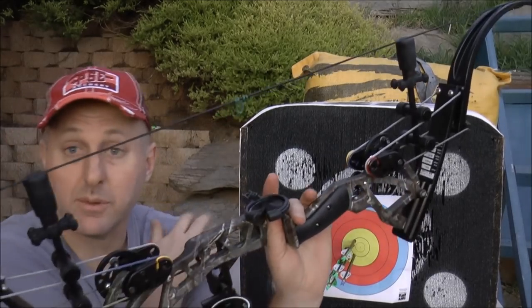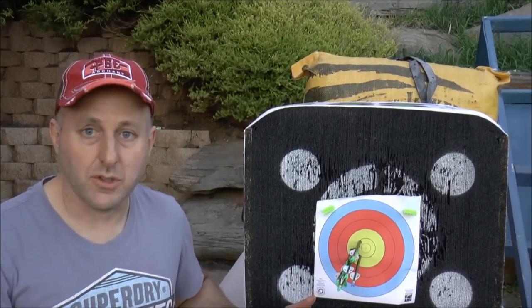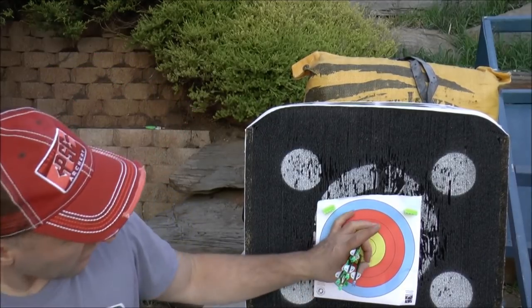I really like the bow. I'm up here at the target — I just shot 18 metres and this is literally my first time shooting the Oneida. That's my group.